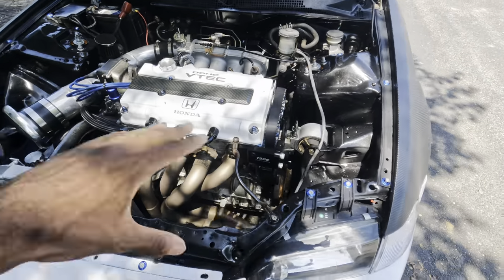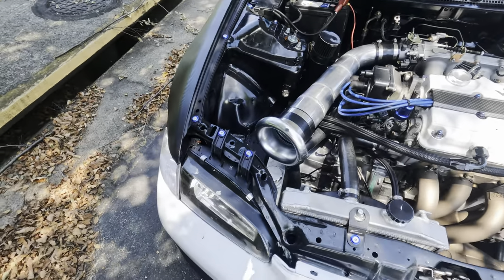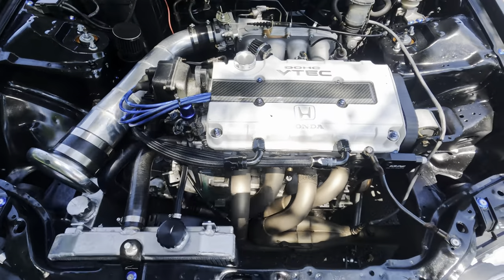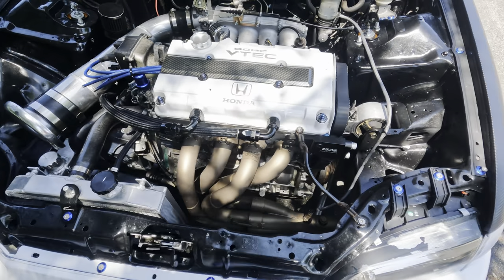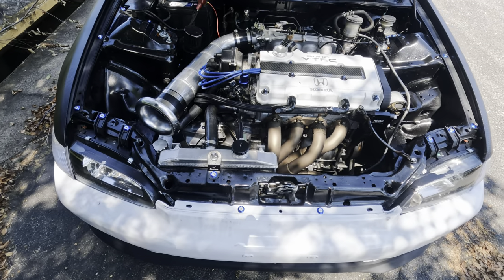Before I had this motor I had a B16 — a stock B16 — in here with the side exit, and that's kind of how I started this content stuff. I had the side exit and a stock B16 with an intake and a side exit, and everybody went crazy with that thing. No cap — now I'm sitting here with a built B20V trying to dog y'all turbo boys out.